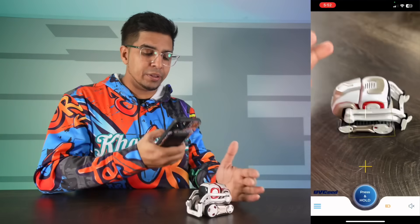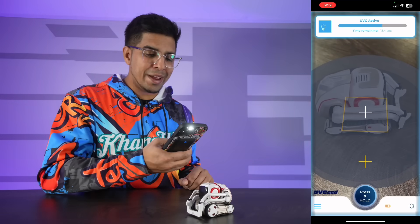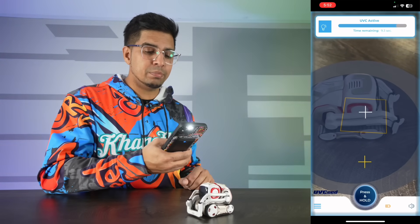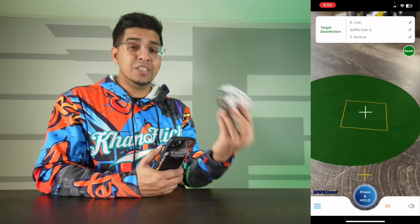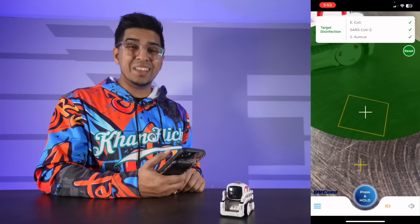It simply magnetically attaches to the back of your iPhone 12 and up, and from there you open up the app, find the specific area that you want to target, hit start, and in a matter of seconds it will go ahead and disinfect that specific area. And just like that, we went ahead and cleaned this robot of any kind of bacteria on it. How cool is that?